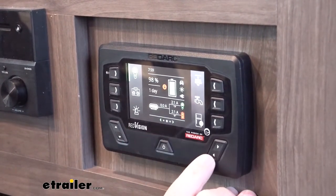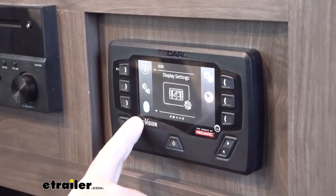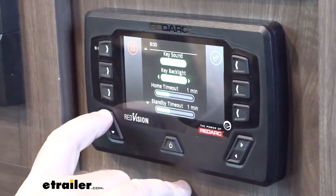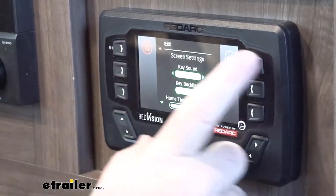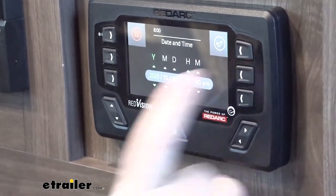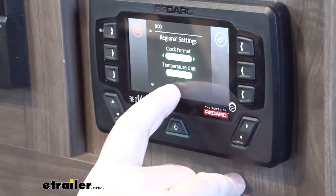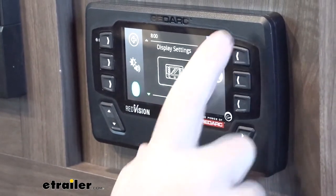Now, going through our screen — this is our Bluetooth. There's a lot to go through so I'll just cover a few things. This allows you to set your screen up the way you want: how you want your backlight, set your date and time, change your temperature from Fahrenheit to Celsius depending on where you're at, and you can do 12-hour or 24-hour clock.